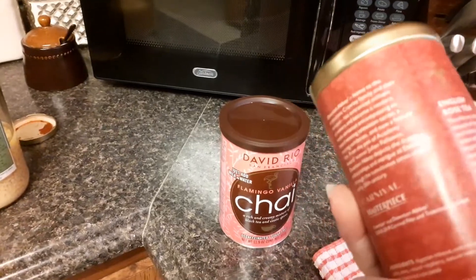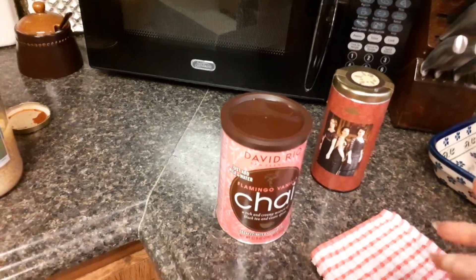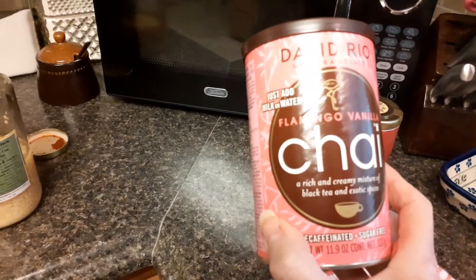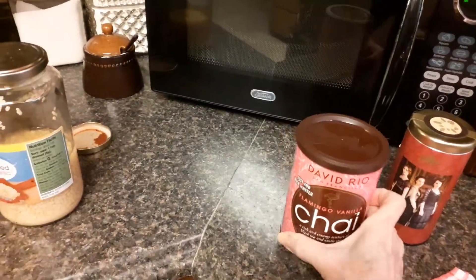It feels like it's loose tea. When we watch Downton Abbey tonight, that's what we'll drink. And he got me my favorite decaf sugar-free chai instant tea — you just add hot water and creamer if you want.